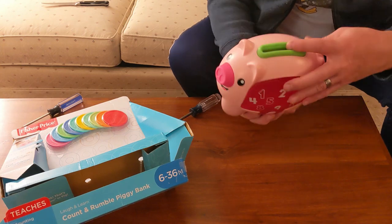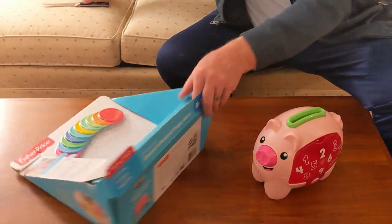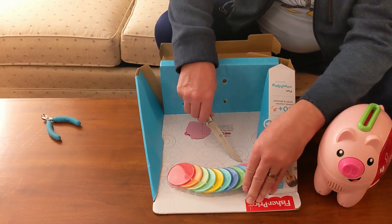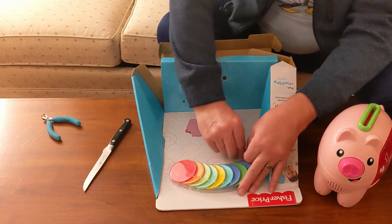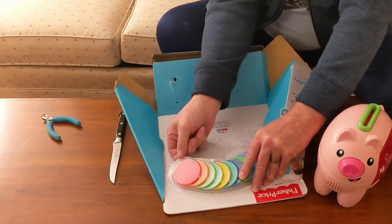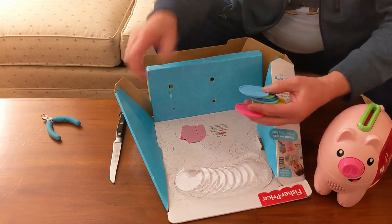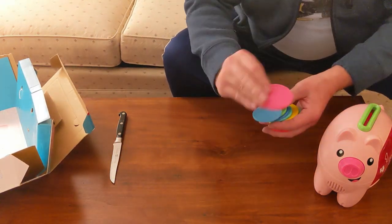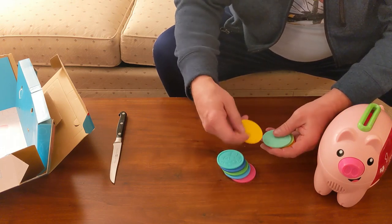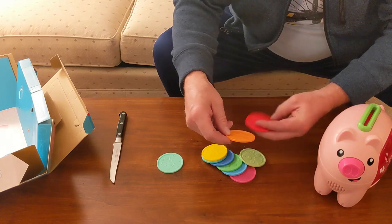There's a sensor lever inside where you drop the coins. I'll open the coins up and see what happens. There's a little tab you can pull up to get the coins out. They do have numbers on the coins — I didn't notice that at first: 10, 5, 4, 9 or 6, 8, 3, 7, 9, 2, and 1.